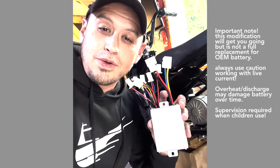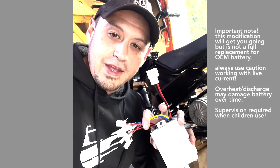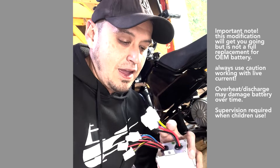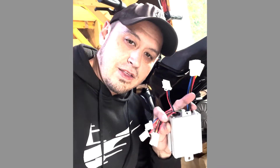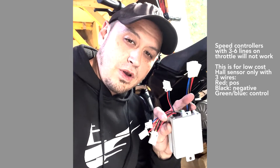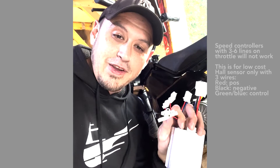The speed controller itself is very intimidating with all the lines, but all you really need to know is that this is the power in where you connect your battery leads, and this is the power to the motor. Another thing that is very important is there should be a three-wire line, and that will be your throttle control for a hall sensor throttle. Then you're going to have to figure out which one of these usually unlabeled connections is for your ignition switch.